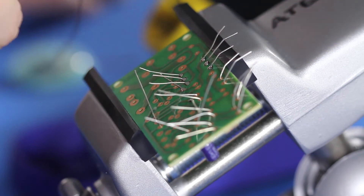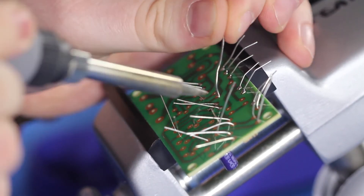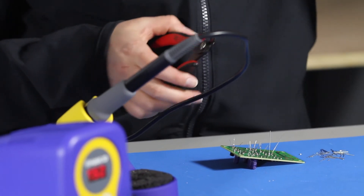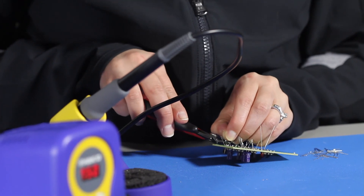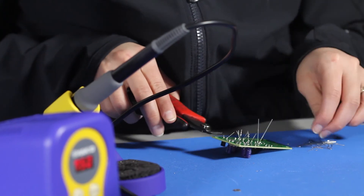You can place multiple components in the board and solder them all at once like this. When you finish, you should snip the extra length of the leads off with a flush cut tool. Make sure you are wearing safety glasses since these tend to go flying. It also helps if you hold them as you snip.